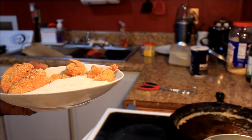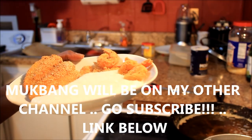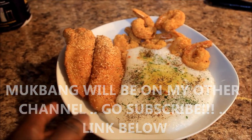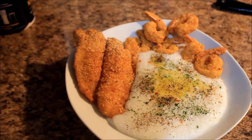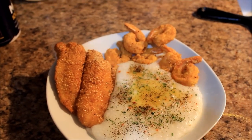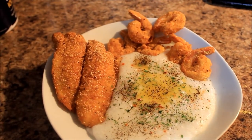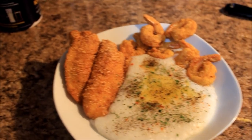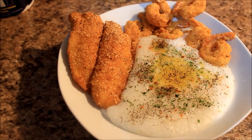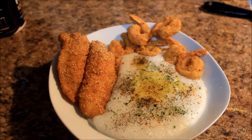That's the fish and grits! On top I put a little bit of butter, some parsley, a little sprinkle of cayenne pepper, and some black pepper because I wanted a little kick. Make yours how y'all want it. My husband got cheese on his. That's it for this video y'all, thanks so much for watching - I'll holler at y'all later, bye!